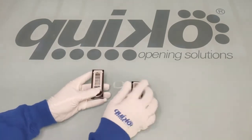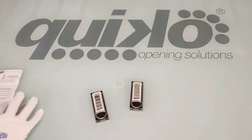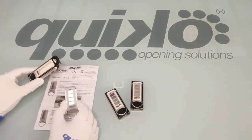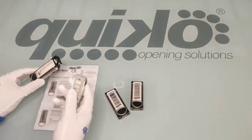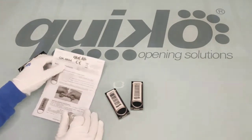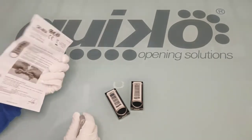We will now see what's inside the box. For more simplicity we have prepared what is inside the box already. We have the remote control, our beautiful remote control. We have the user manual with all the information on how to copy the code from an existing remote.